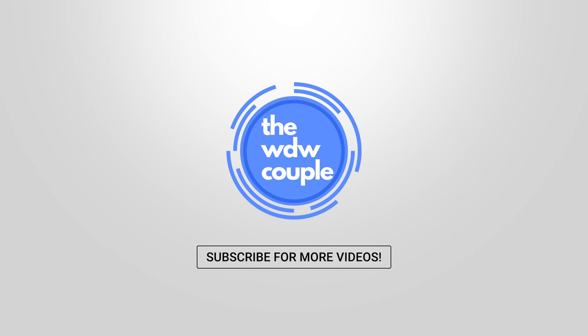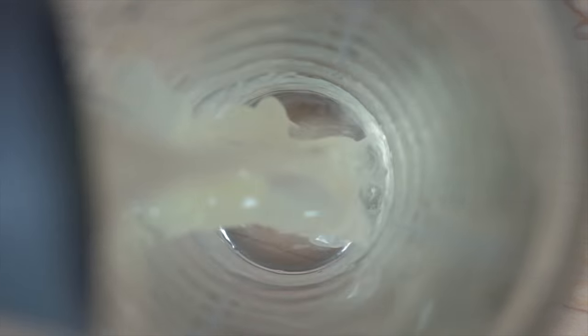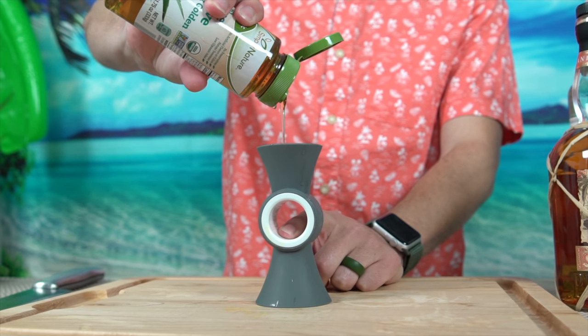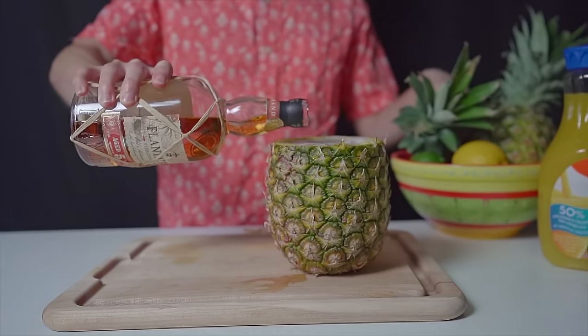Welcome to the very first episode of Copycat Cocktails. We actually made a teaser trailer back in October, but we think we can improve and do better. This week we are making the Hippopotamai Tai from Trader Sam's and the Lapu Lapu, which by strong request from a lot of people seems to be pretty popular. Let's do it!